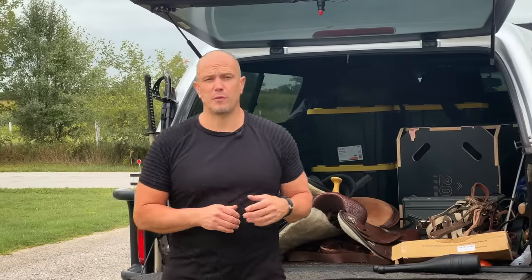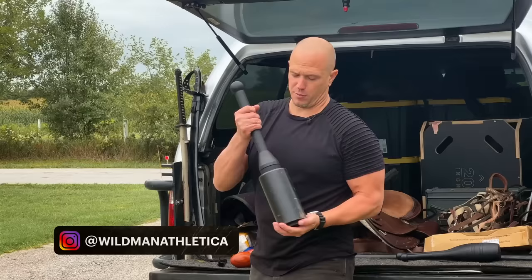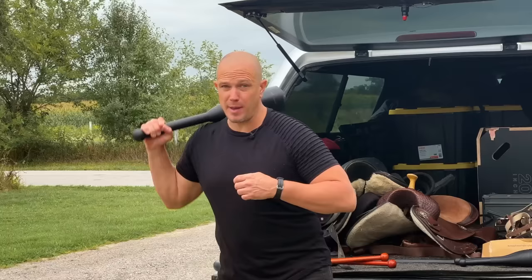Hello, this is Mark Wildman of Wildman Athletica, and today we are going to start talking about fancy Indian club swinging. We do not talk much about fancy Indian club swinging on this channel because we tend to talk about heavy club swinging. Heavy club swinging is the absolute best way to improve your athleticism in the smallest period of time for the least amount of money, and it mimics all of the movements that make you human.